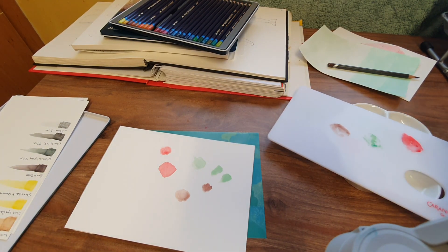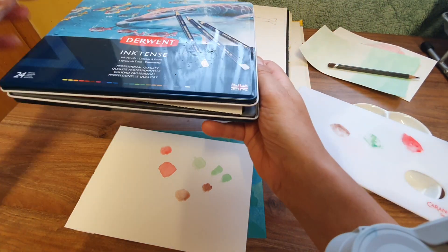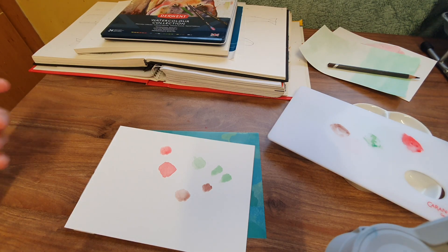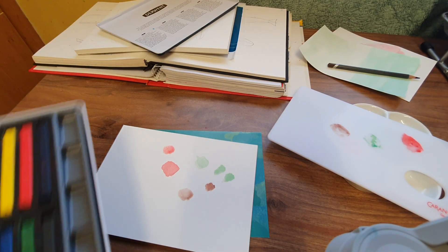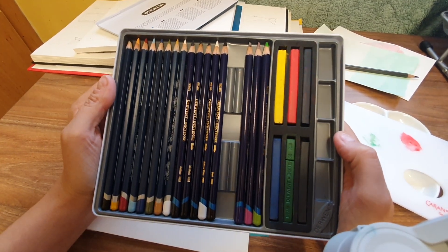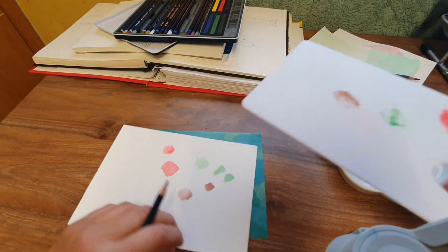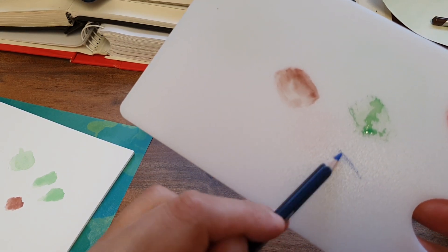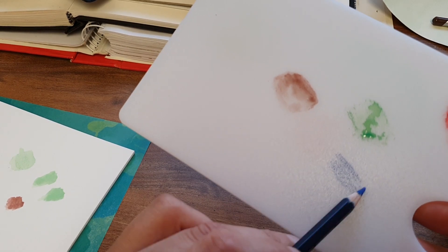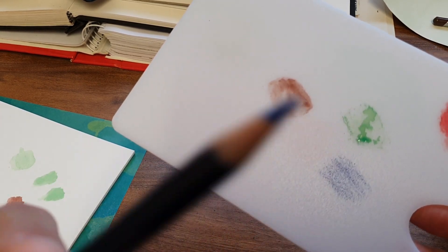Right, what's the next one — watercolour. Let me see which colour I should use; I think I'll go with the blue. Scratchy scratchy time — do I need to go in a bit? Look, it hasn't worn much of the pencil.